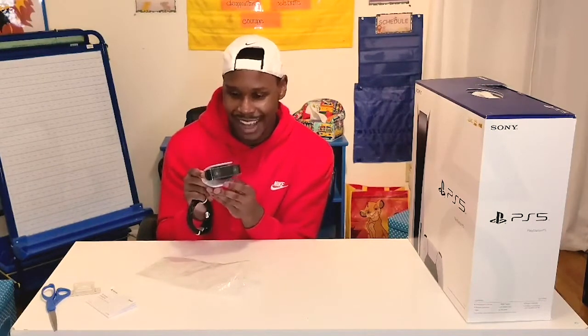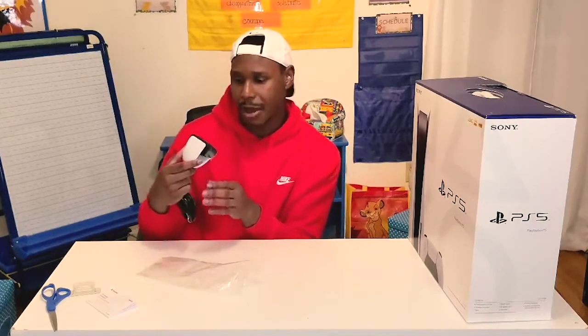It has an adjustable bottom to it, which definitely gives it a lot of room. I just need to figure out where I want to put this — I know that was going to be a big thing for me when I first bought it, but yeah, this is just the PlayStation camera.